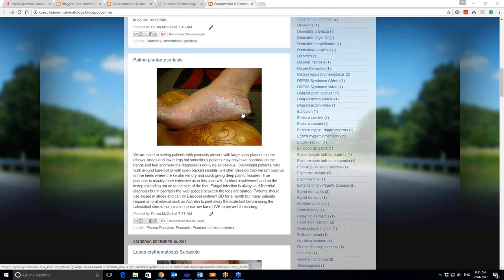A lot of women past the menopause can get a thickening of the palmar and plantar skin anyway. And if they've got a tendency to psoriasis, it's always a lot more marked.